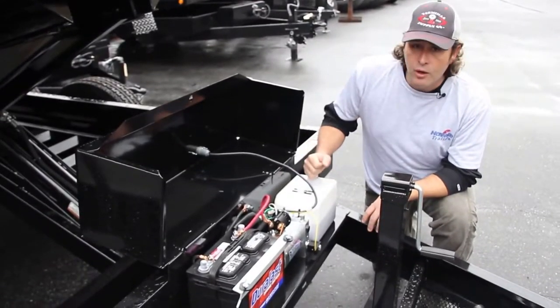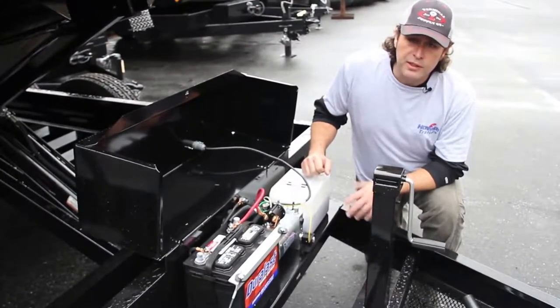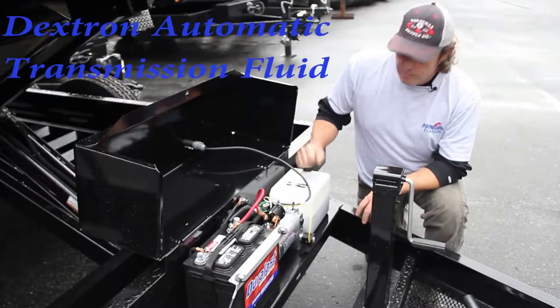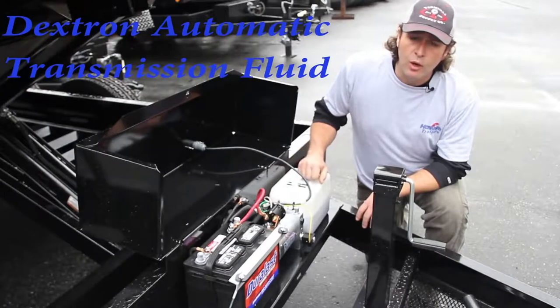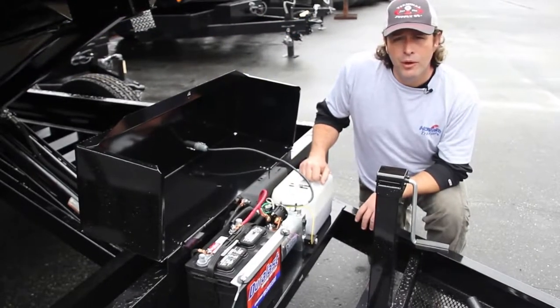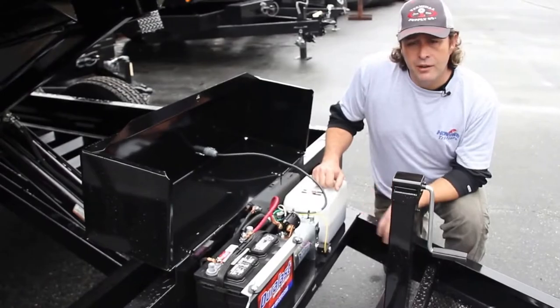When it comes to the fluid in your Hawk unit, if you're going to add fluid or replace the fluid, make sure you go back with Dextron automatic transmission fluid. That's what we use in all of our Hawk units. We don't run hydraulic oil, and a lot of folks call in and want to know what to put back in or what to add to their unit.